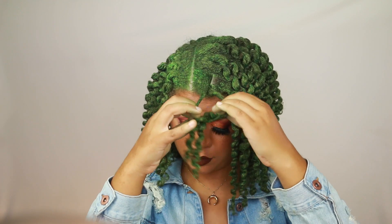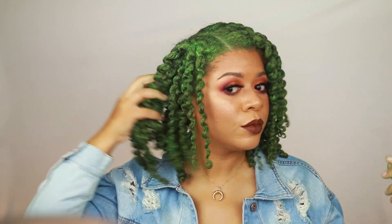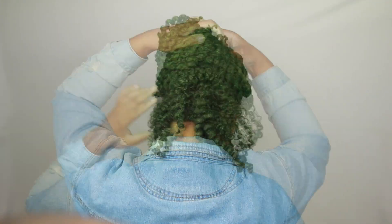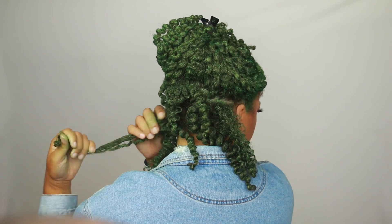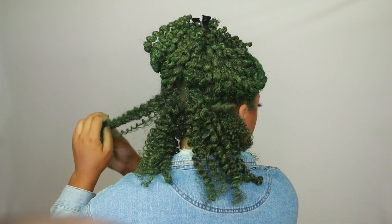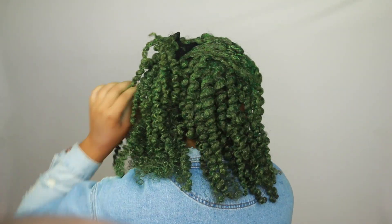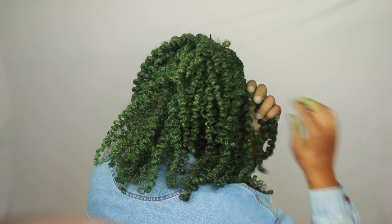I don't want to pull at my hair or cause any unnecessary friction, tension, or pulling at all. Then I go back and separately pull apart the individual curls — this gives me more volume. I love volume, I love definition, I just really love when my hair is nice and flowy. This is what I do to create more volume and have my hair look a lot fuller.